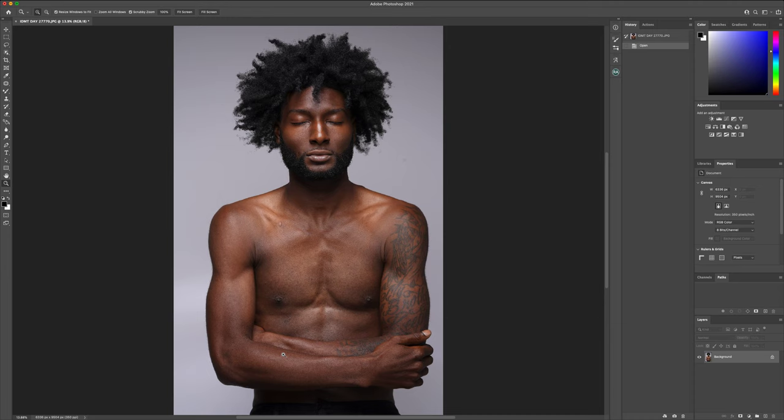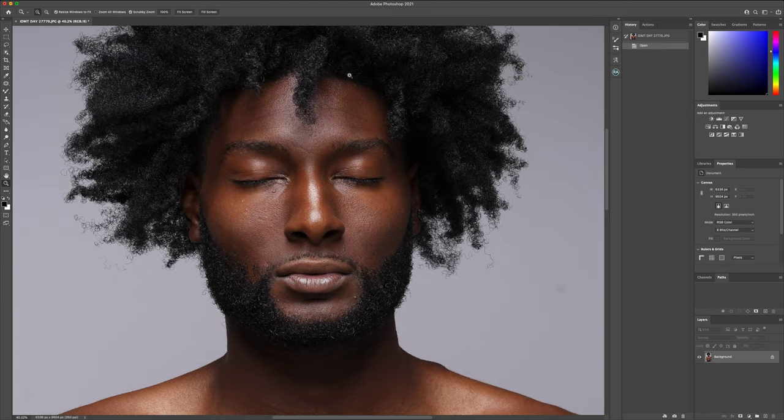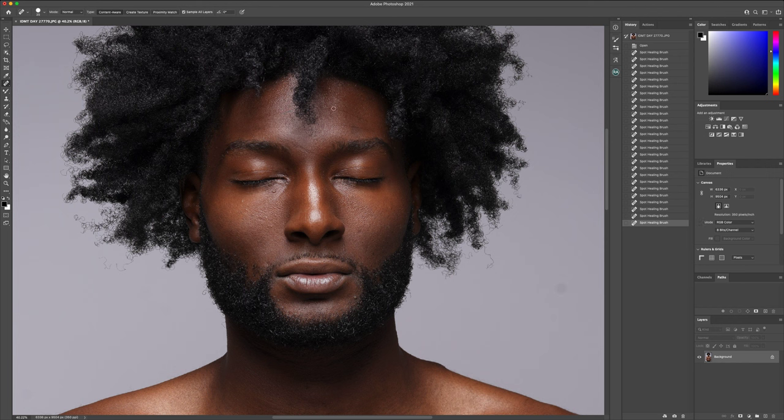That helps me to keep track of my process and also helps me to see a full picture of what I'm getting as I'm going throughout the process. So the first thing I'm going to do is head over to the tools panel and jump into the spot heal. I'm using my Wacom pen tablet to be able to use the pressure sensitivity to remove the different skin variations and blemishes.